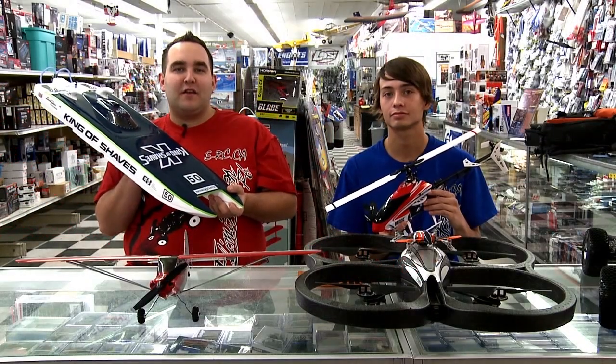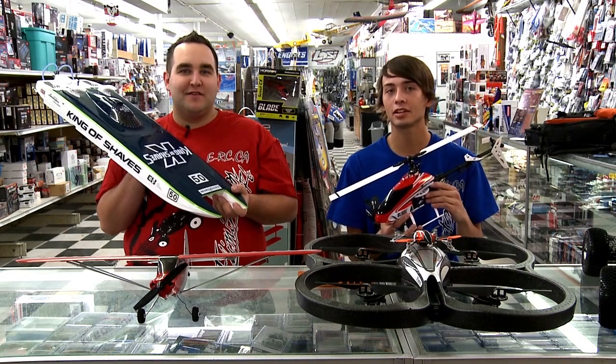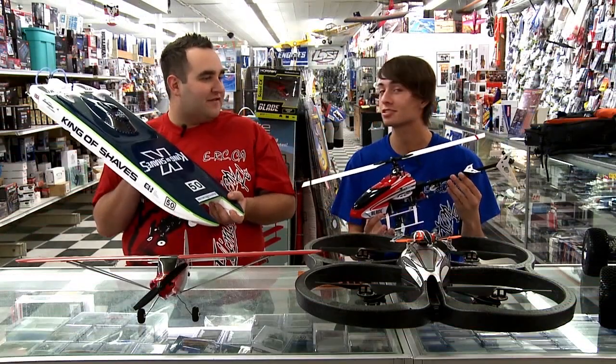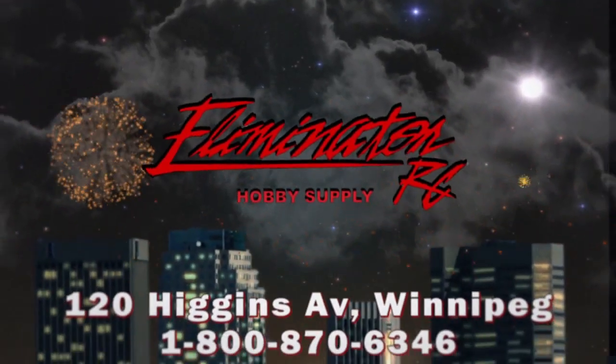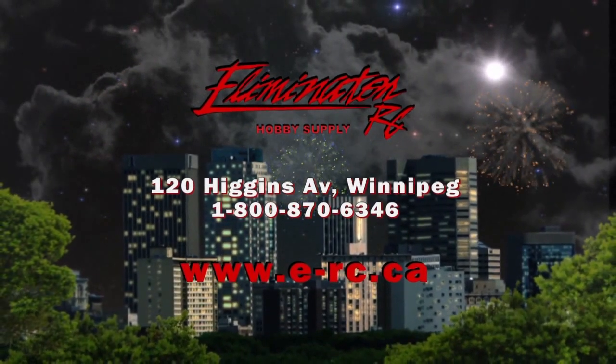Do you find your hobby life flatlining a little bit? Here at Eliminator RC, we're here to revive you. Hi, I'm Ryan, and I'm Dylan. How about trying something new in the hobby, like planes and boats, helicopters, cars, or quadcopters? There's always something new and exciting to explore. Come down and get yourself a new toy at Eliminator RC — e-rc.ca, or 120 Higgins Avenue, Winnipeg. 1-800-870-6346.